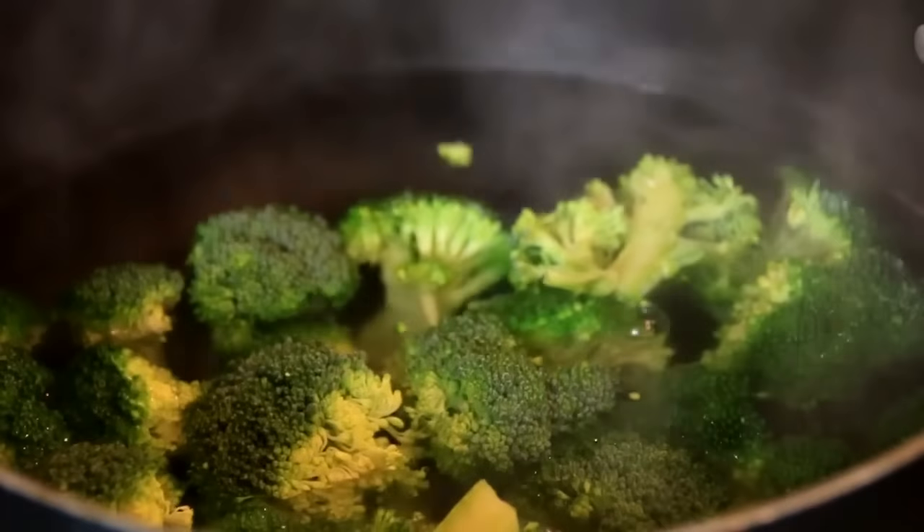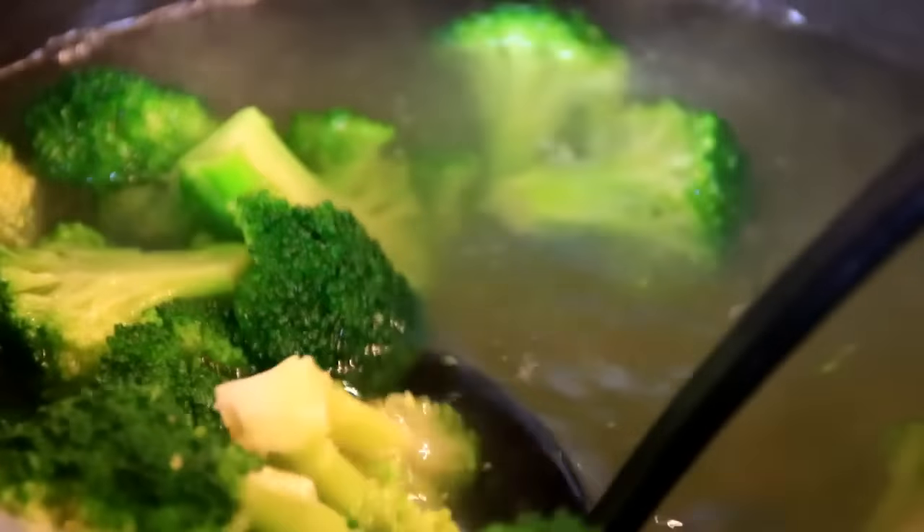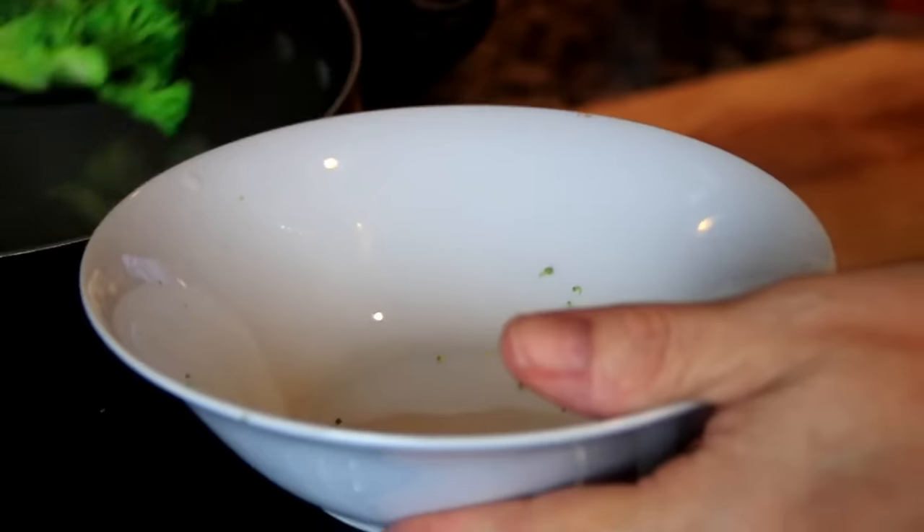Now our chicken is cut up. We're gonna blanch our broccoli by placing it in some boiling water for about three minutes. After about three minutes I'm gonna pull the broccoli out and set it aside.